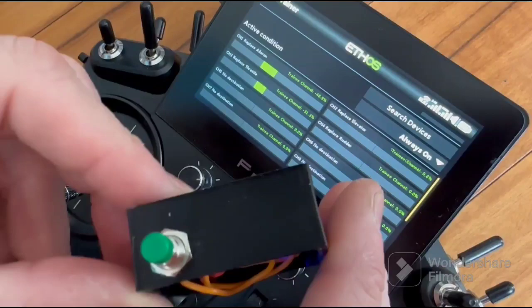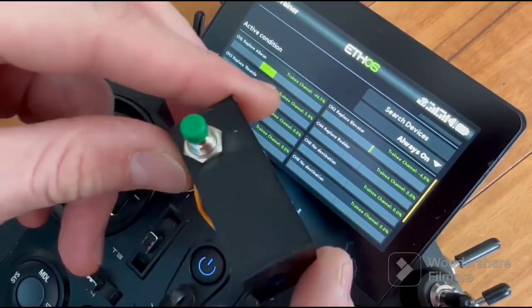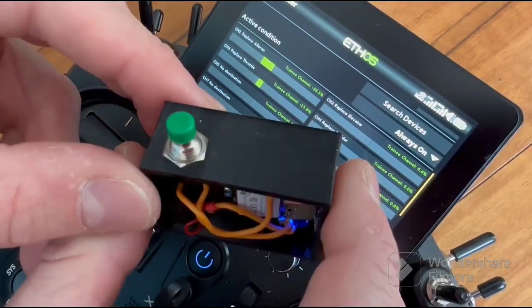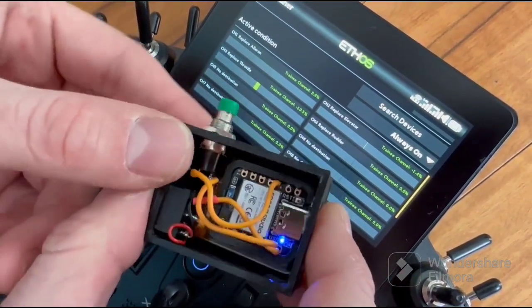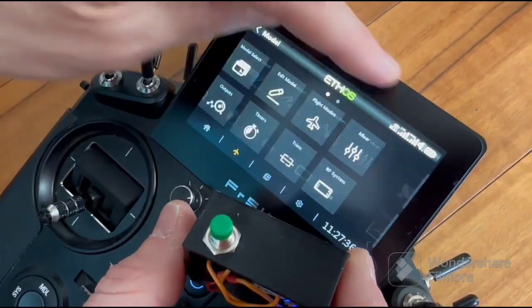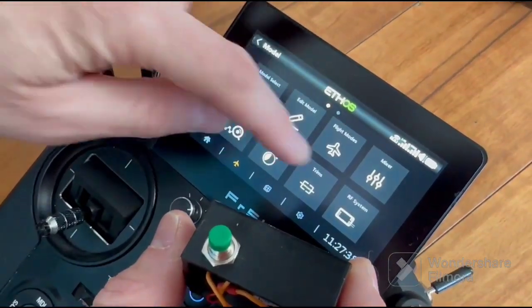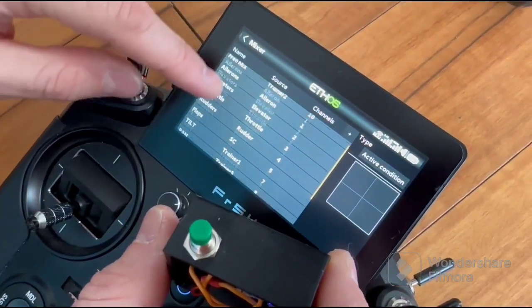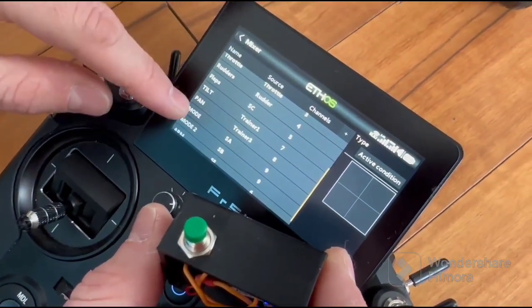We see that in pan — it's the third channel, and tilt is the first channel. In the mixes, you can use these channels for pan and tilt.